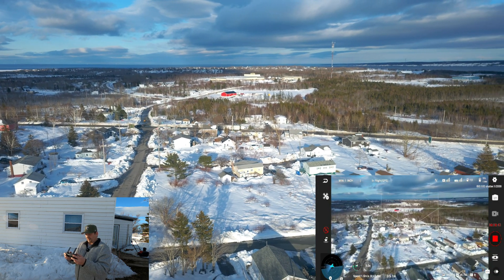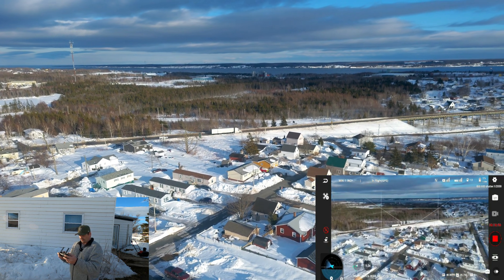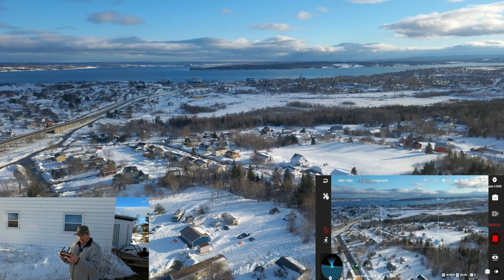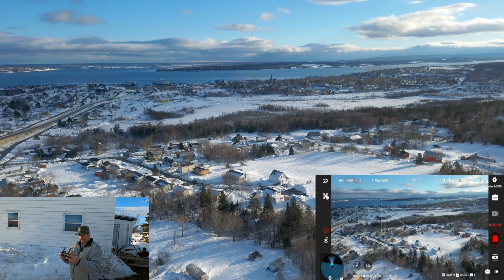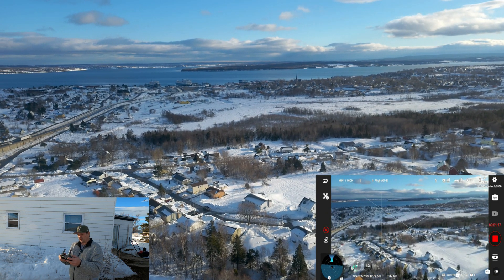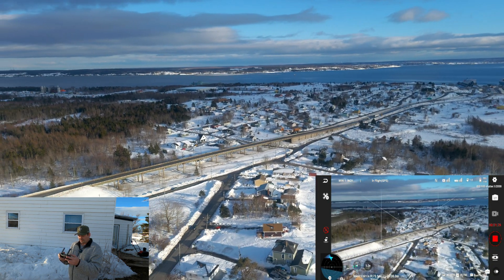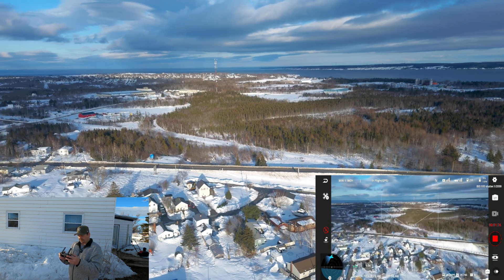I'm going to pull a slight circle around above my home here, getting some more altitude — we were only roughly 40 meters up. Get a better look around. We'll head back over that way one more time. It's not too bad for wind. It's never exactly what the app says — unless you go down by the waterfront, then it gets worse. We're 132 meters out with a strong signal, all full bars.